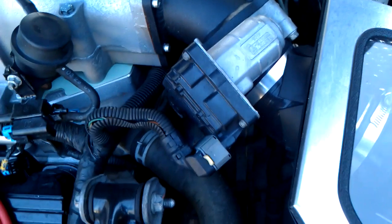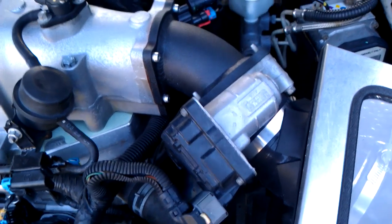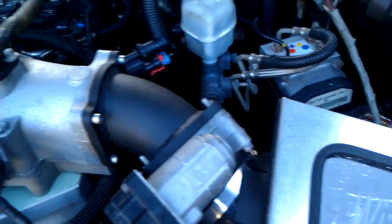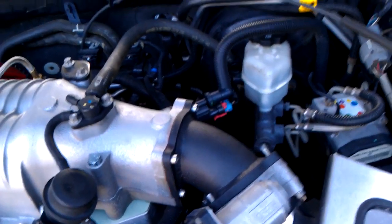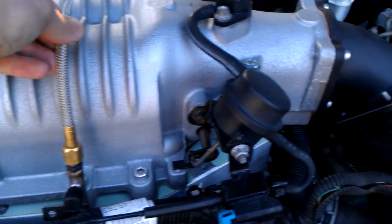You do have to get a turndown for your throttle body for the fly-by-wire or wireless throttle body. I was hoping I wouldn't have to do that, but you do. Turned out pretty good though — I like it. It's a ZZP turndown, looks really good.